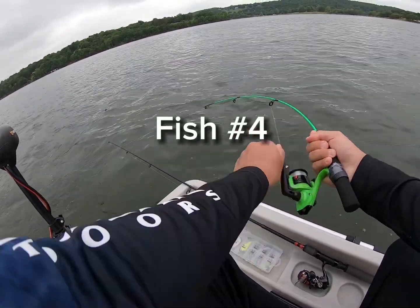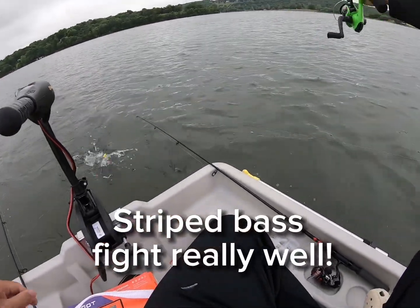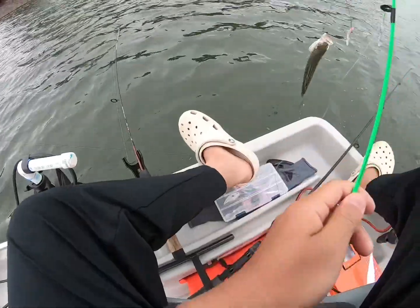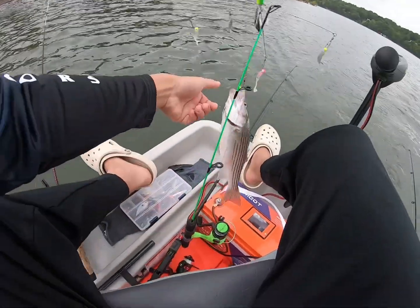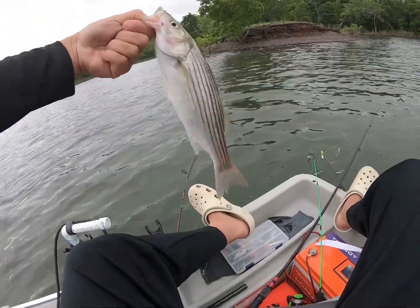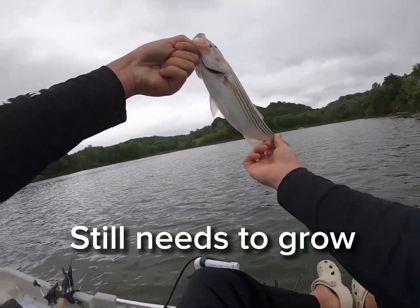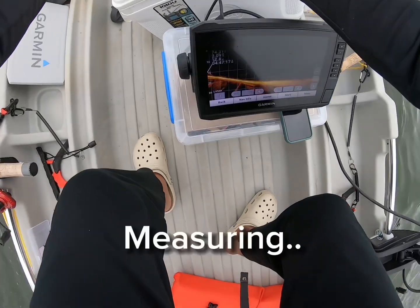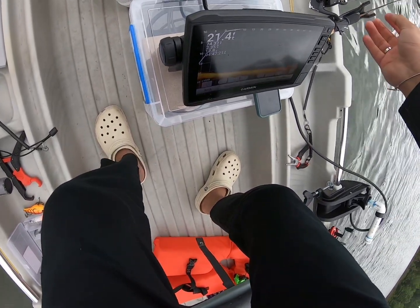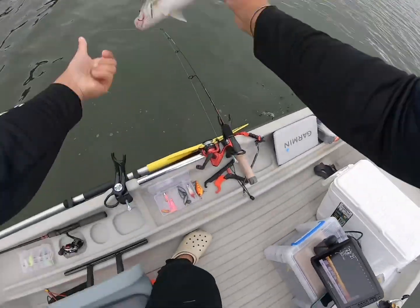A little striper, a little bigger. Nice. Too small — it's 13, 12 inches. It's a lot too small.